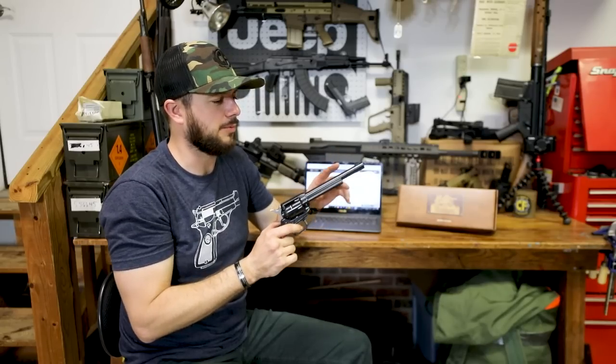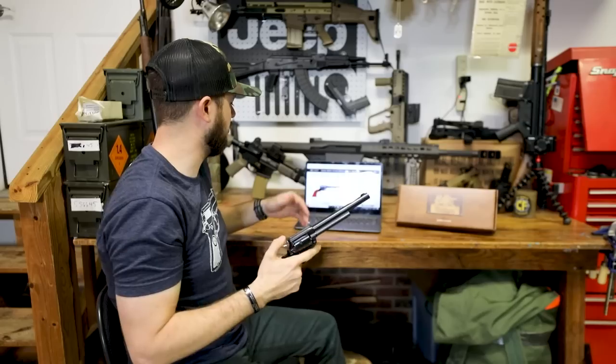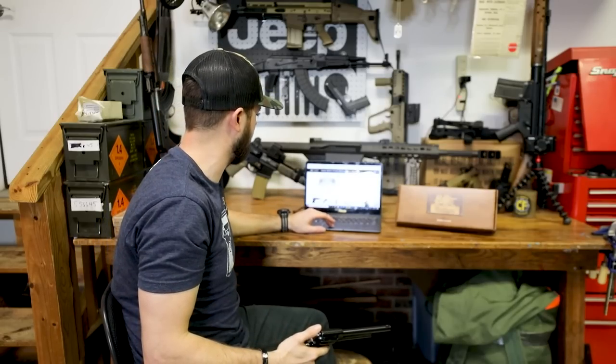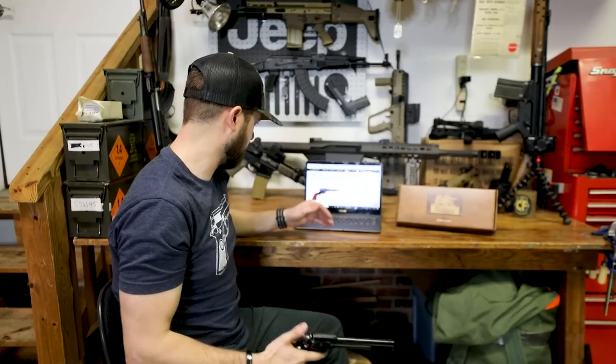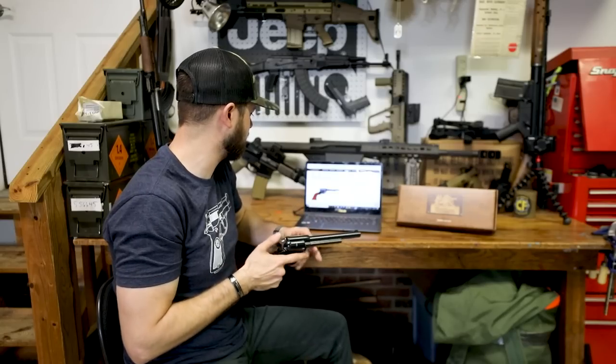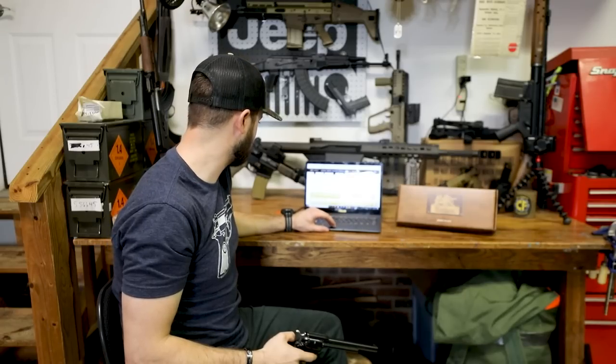While scrolling on the product page for this firearm, I did notice a question somebody asked. While I'm looking, it's got over 75 reviews on this guy, averaging about a four and a half star rating. Happy to see that. Let's scroll on down here.